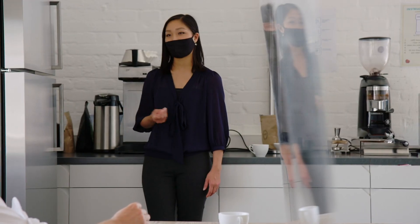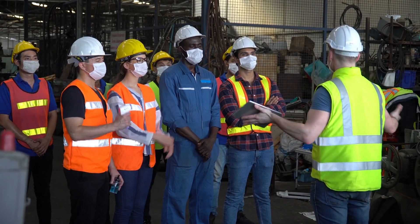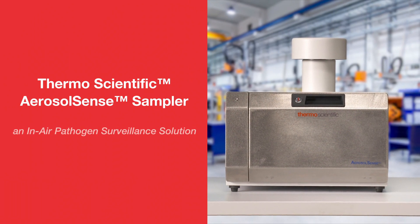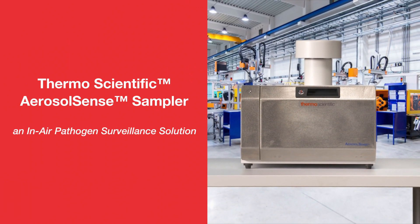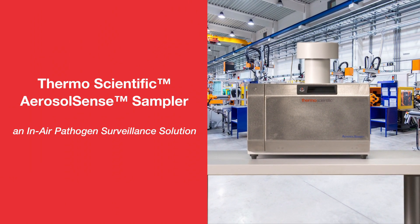From waiting rooms to break rooms, classrooms to manufacturing floors, and indoor spaces of all kinds, the Aerosol Sense Sampler is designed to deliver fast and highly reliable insight into the presence of in-air pathogens, including SARS-CoV-2, supporting your safety protocols, and helping protect your people and your community.